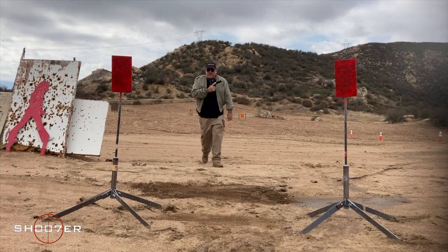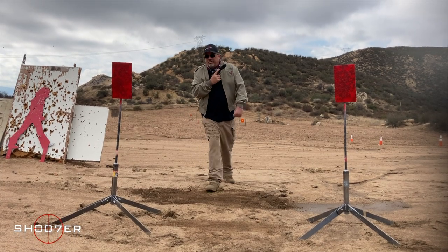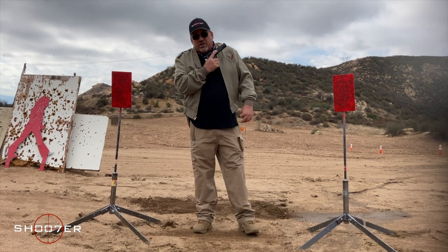In today's video, we're going to spend some time with the Colt 1911 Delta Elite in 10mm. Stick around, because you're going to hear the big dog bark — woof woof!